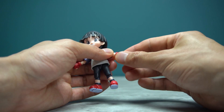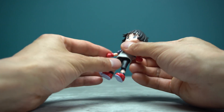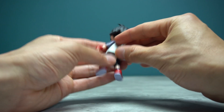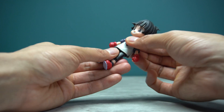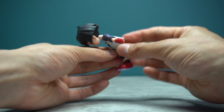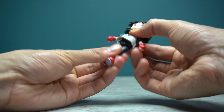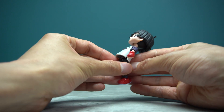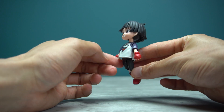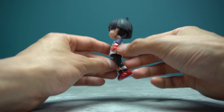Looking at her torso, there is a cut at the back to allow Pan to crunch forward — and she crunches forward pretty well, and crunches back nicely as well. This is really good for those floating in-flight poses.